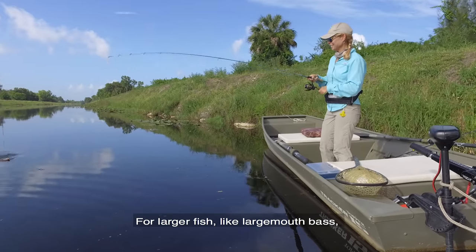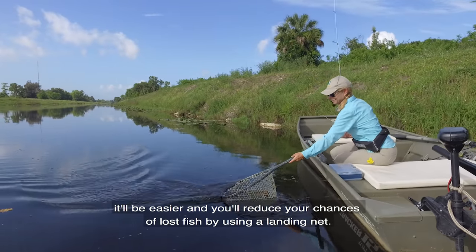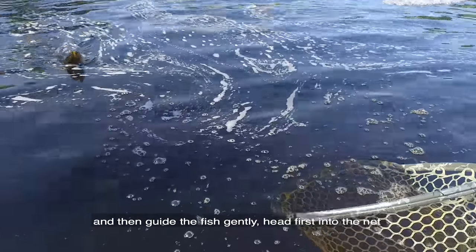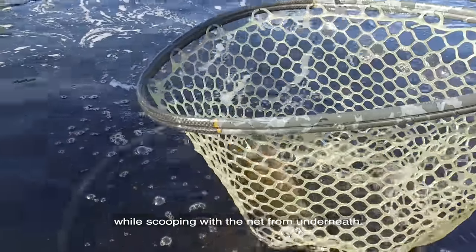For larger fish, like largemouth bass, it'll be easier and you'll reduce your chances of a lost fish by using a landing net. All you need to do is keep light pressure on the line and then guide the fish gently head first into the net while scooping with the net from underneath.